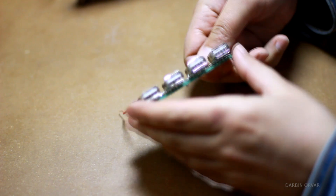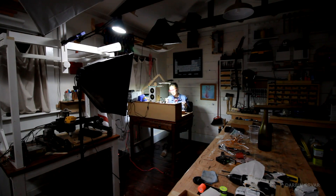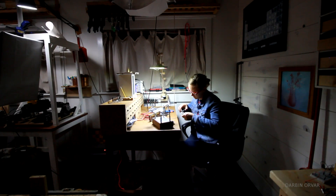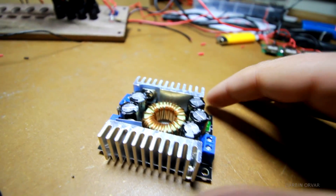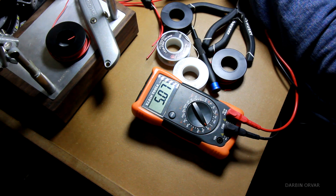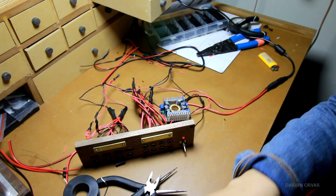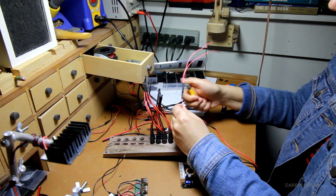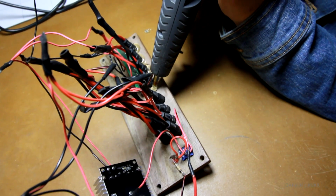I'm also adding some USB ports on the 5V side. Here's the voltage regulator I'm going to use, and this one can deliver up to 8 amps, so it shouldn't be a problem. I'm only needing one this time to set the 5V side, and that's because the power brick delivers 12V already, so I can feed that directly to the 12V side without having to step it down first. I'm also adding a switch as well as a light to indicate whether the unit is on or off, and securing everything with hot glue.